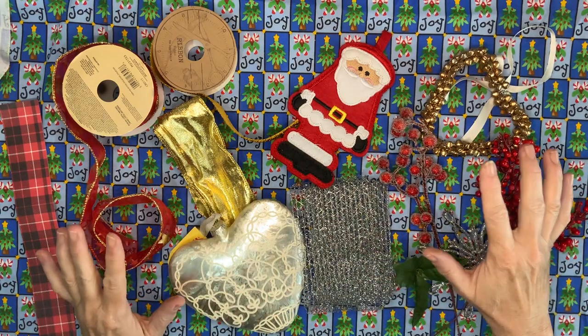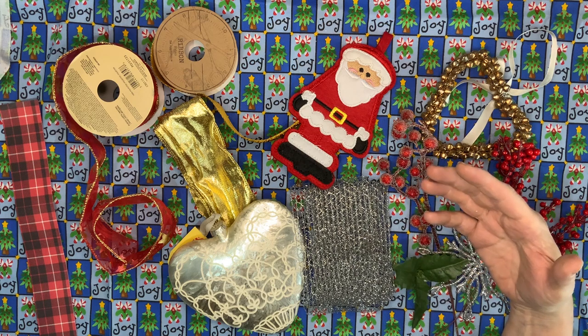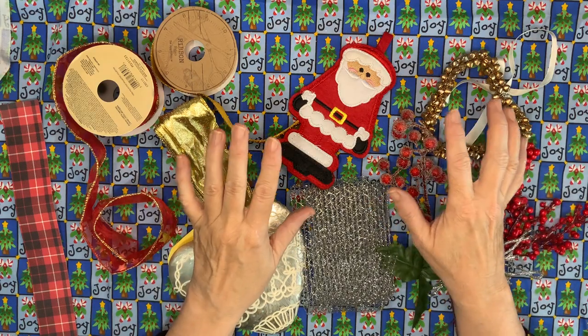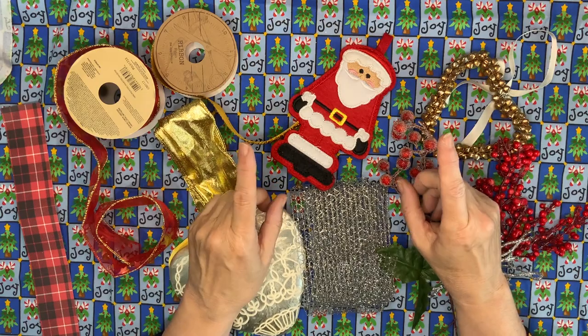Hello everyone and welcome to my five Christmas lighting ideas. This is all made with items I bought from either thrift stores, charity shops, street markets, or brocantes. It's not the sort of thing you may be able to get identical to what I got, but I'm sure you'll get something very similar.